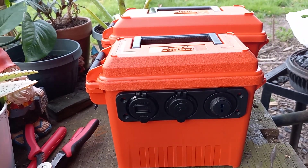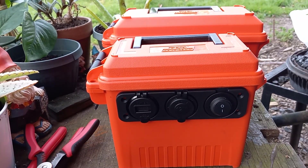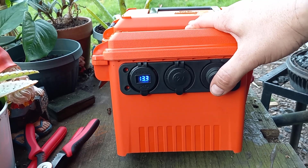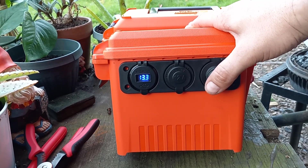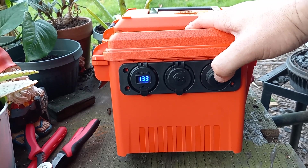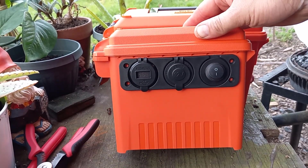I've already field tested it — I charged the cell phone I'm using to shoot this video right now and it charged it up super quick. The voltage was at 13.4 when I pulled it out of the box. After charging the phone it dropped to 13.1, then once I unplugged it, it bounced back up to 13.3. Tonight I'm going to charge a tablet with it — just leave it plugged in all night and see what it looks like in the morning. Easy project, check it out.